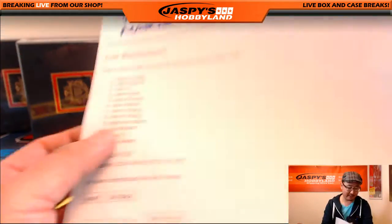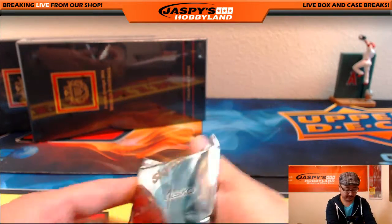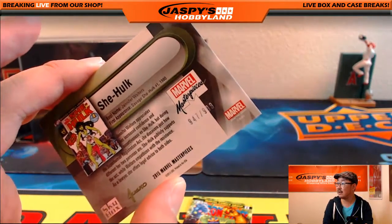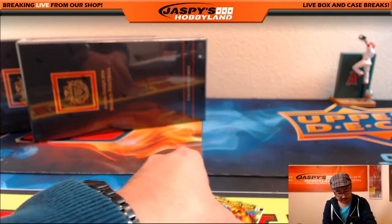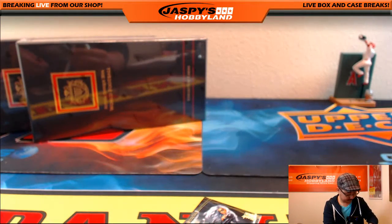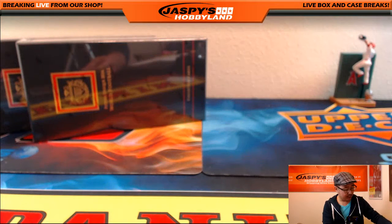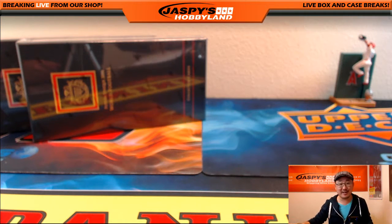And John M., you have the last pack — there it is, pack 9. Good luck, John M. You have She-Hulk, $9.47 out of $9.99. We've got Thanos, $198 out of $4.99. And we've got Joe Jusko Black Cat. That's for John M. And there you go, folks — that was Marvel Masterpieces by Upper Deck, number 55, from jazbeeshobbyland.com. Check it out. We can do some more, and we'll see you next time. Bye.